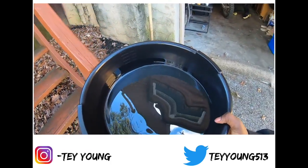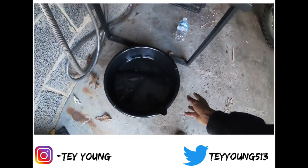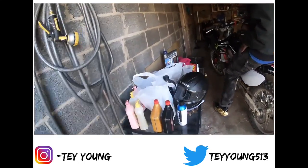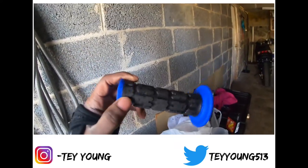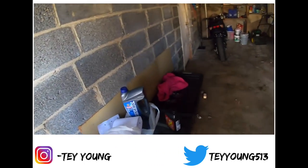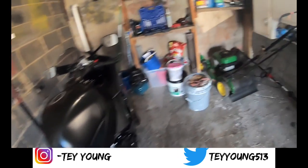Do I look bad? I don't know — y'all see the grips though? I'm throwing them bad boys on after I'm done practicing. Where are my gloves at? Where are my gloves at?